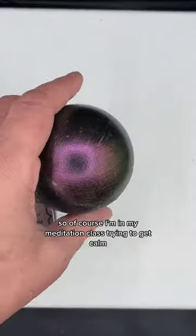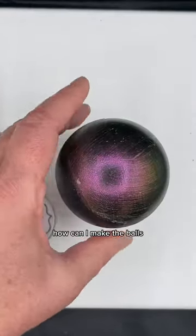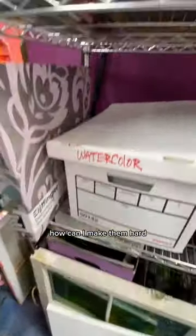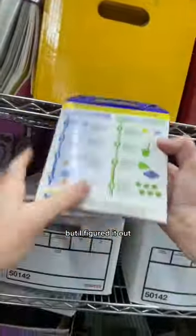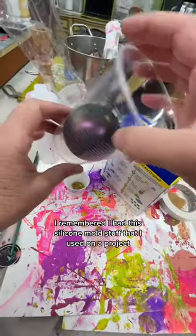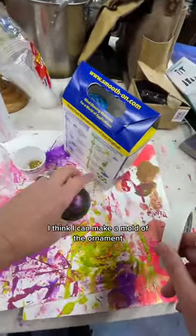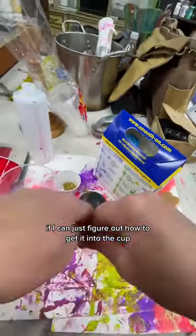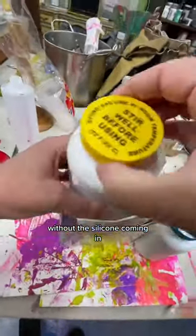So of course I'm in my meditation class trying to get calm and my intrusive thoughts are something like this: How can I make the balls? How can I make them hard? How can I make them heavy? But I figured it out. I remembered I'd had this silicone mold stuff that I used on a project like six years ago. And I think I can make a mold of the ornament if I can just figure out how to get it into the cup without the silicone coming in.